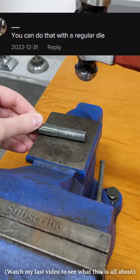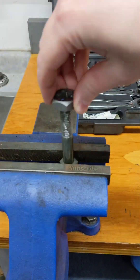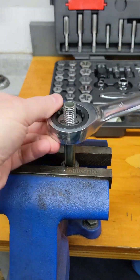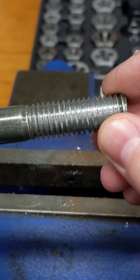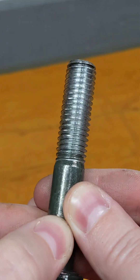A regular die, you say? Not a re-threader? Here's what happens when you use a die to fix damaged threads: it cuts new thread — it doesn't straighten out the old ones. And that just leaves you with flattened threads.